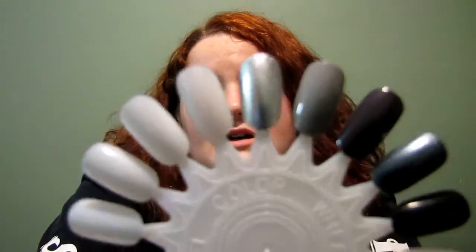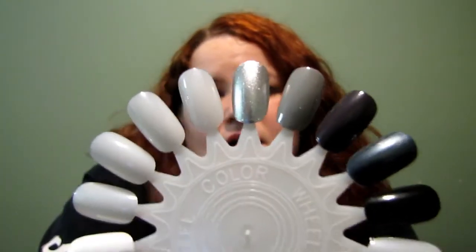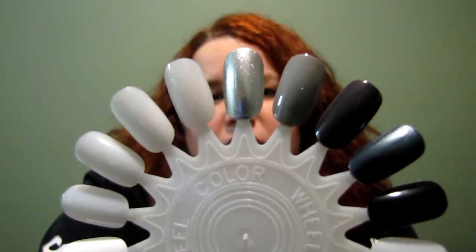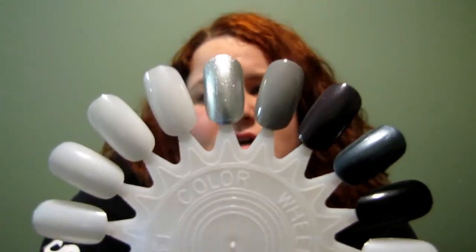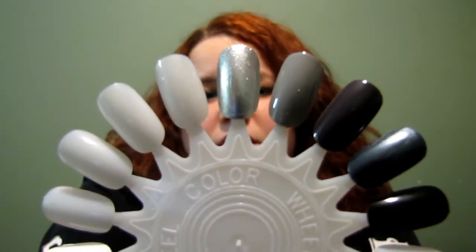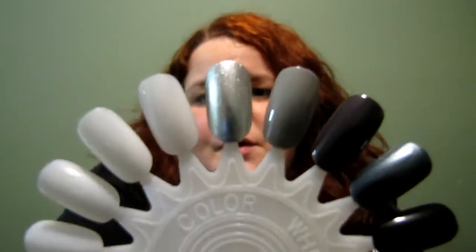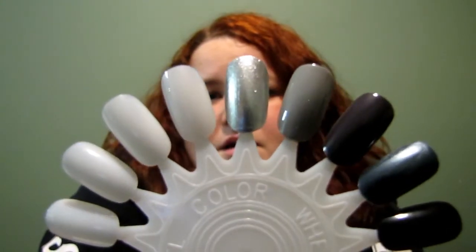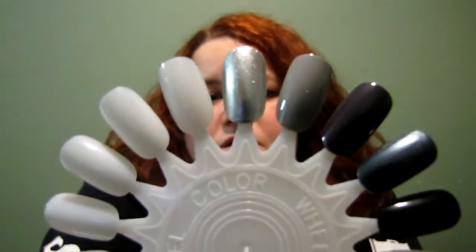Next is Celeb City, number 13 — a great silver for your collection. This is great for holidays, and I wore it to some weddings in the summer. You can really get good payoff with one coat if you don't want it too strong. I like mine very opaque, but you can get very good coverage with one coat and a great top coat.